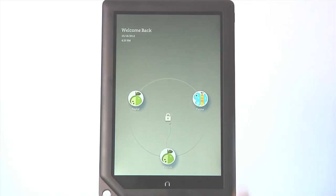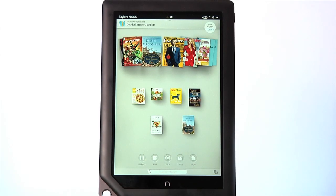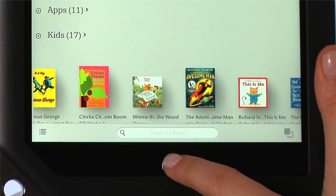The Nook symbol directly below the color touch screen is the Nook button. Press it to wake up your Nook HD+ from sleep mode or turn the display on. To unlock your Nook, slide your profile icon to the center of the circle. Pressing the Nook button takes you back to your home screen.